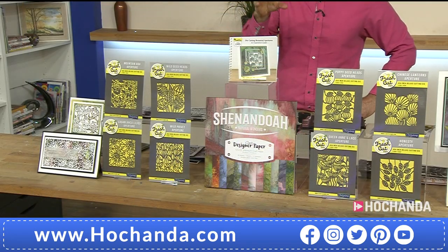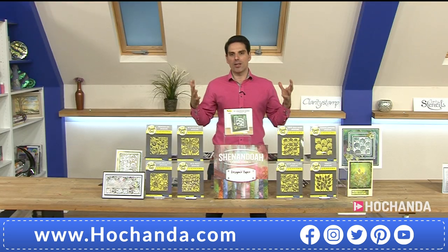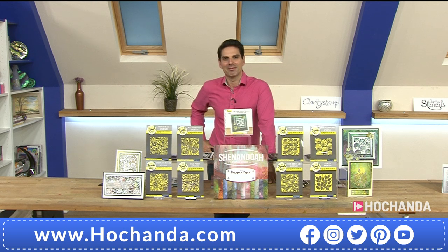I can't believe how many inspirations are in this book. It's a fantastic design team. This was the first Fresh Cut die launch, and to have this book accompany it was quite groundbreaking — normally you'd just buy some dies and stamps, get home, and think, what do I do? At least you've got this to constantly remind you. It's like a recipe book but for your crafts. The Fresh Cut dies really lend themselves to techniques.